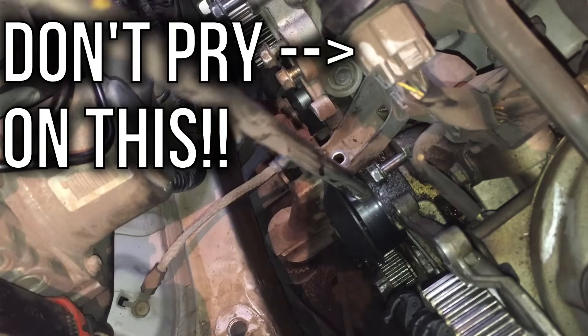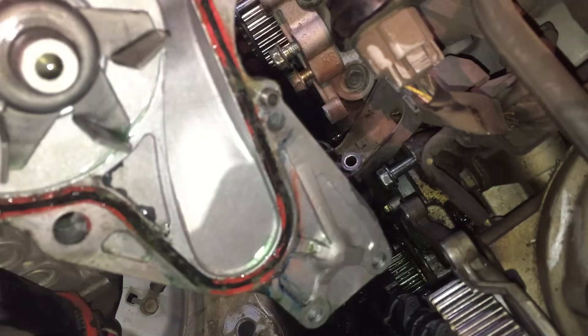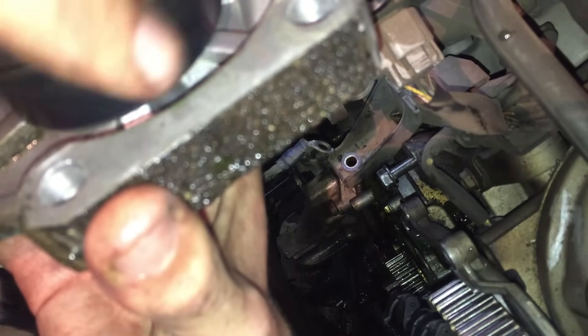Next, you'll want to use something to pop the water pump away from the engine. Be ready for coolant to come running out whenever it breaks free, because there will be a lot. You can hear exactly how horrible that water pump is.